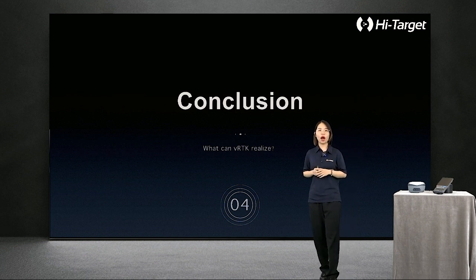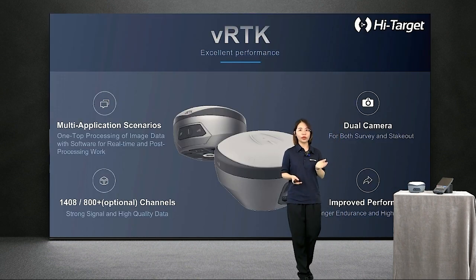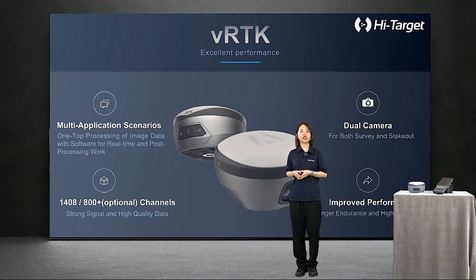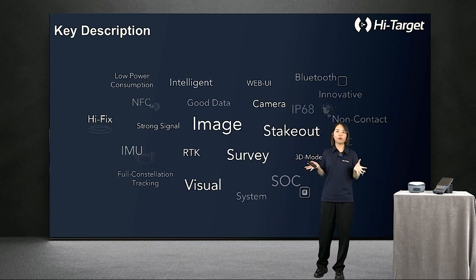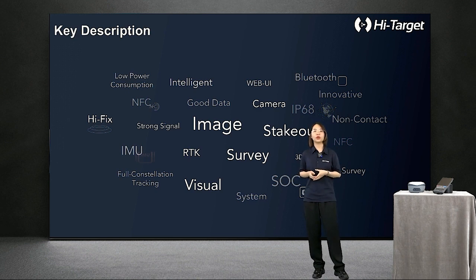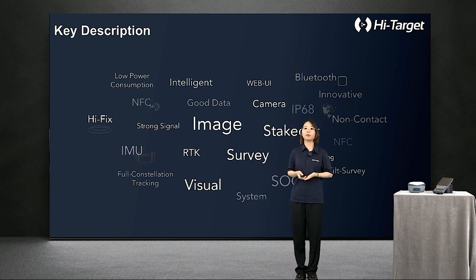At the end, let's recall all the memorable points of the whole product. What can VRDK realize? In summary, whether it's multi-application scenarios, the Dawn Camera, two kinds of optional channel platforms, or the longer endurance and higher precision of VRDK that appeals to you most, I'm sure you already have something special in mind. With functions including NFC, Wi-Fi, Bluetooth, Web UI, full constellation support, IMU pole survey, advanced RTK engine, and high accuracy with portability, we hope VRDK can improve your work efficiency and be your best friend in fieldwork.